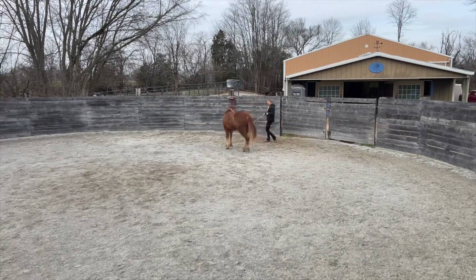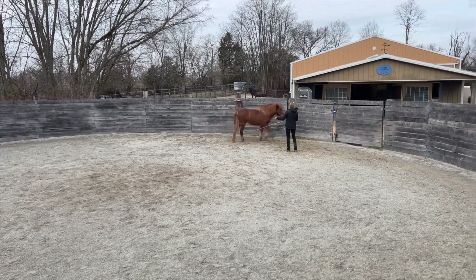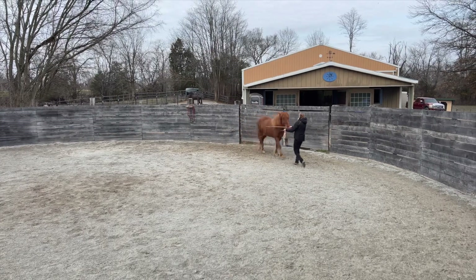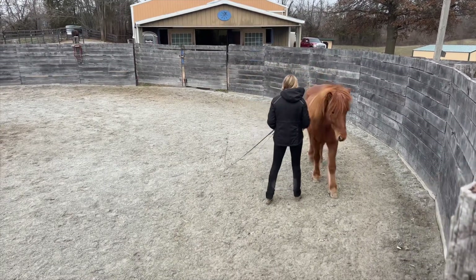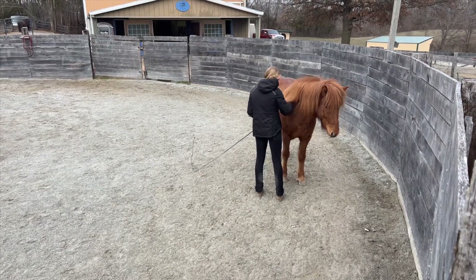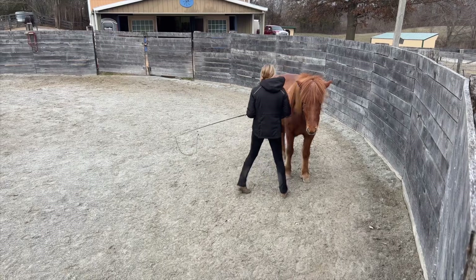In session number eight, I decided to introduce adding more speed and energy through an exercise called hurry up and come to me, or hurry up and come to the shoulder. You can see I started moving alongside the edge of the round pen, increasing my energy, running backwards, and then stopping and rewarding her when she gets closer to my shoulder.